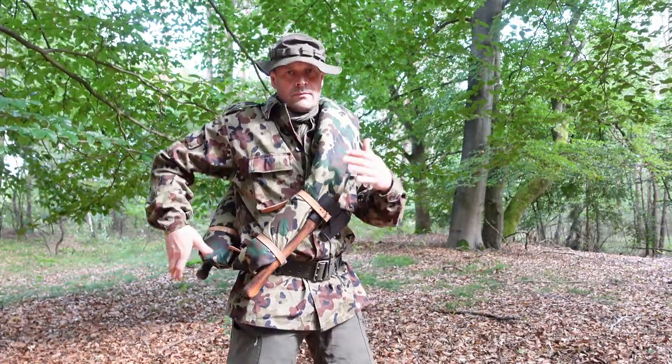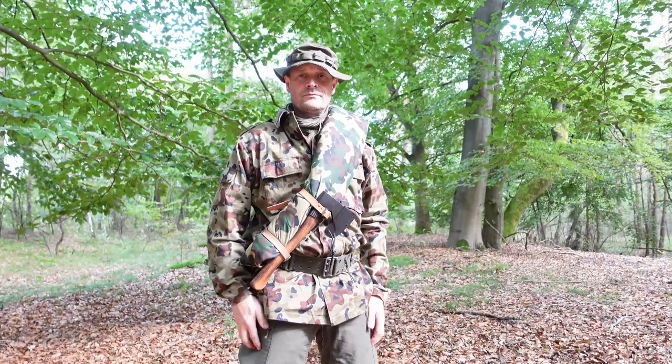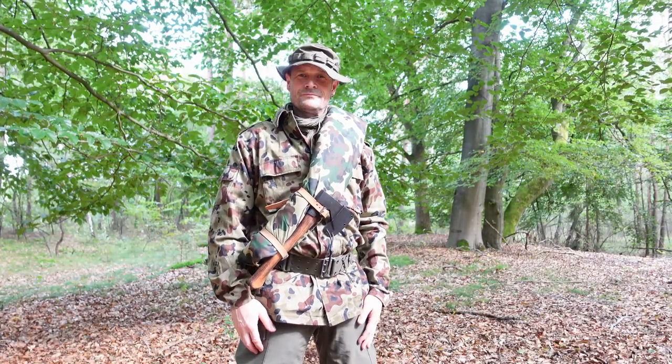Also, you have your hatchet or tool that you put to the front accessible at any time. The Plasch Palatka that I am showing you here is a Romanian one. My jacket is also Romanian, by the way.